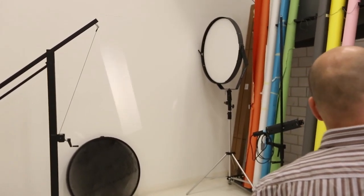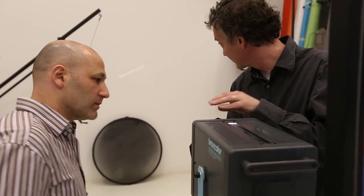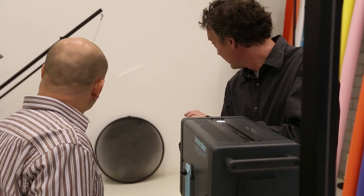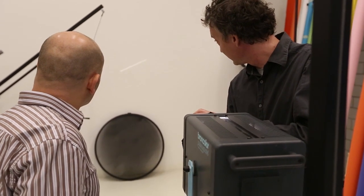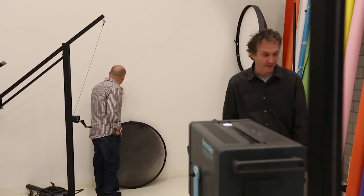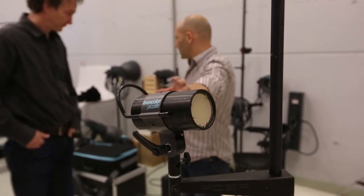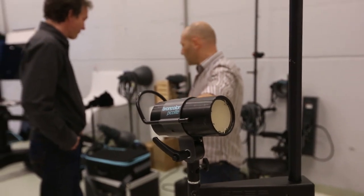Some of the modifiers in the Broncolor range were very impressive. It helped me make my decision as to which bits of equipment were missing from our studio and our capabilities — what we could do for product photography and how we could expand our skill set by using some of this equipment.